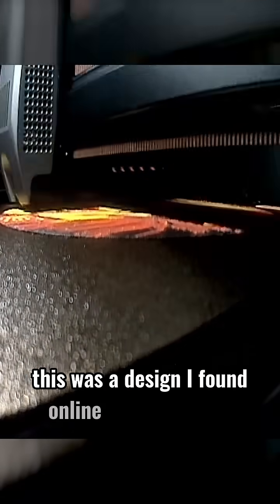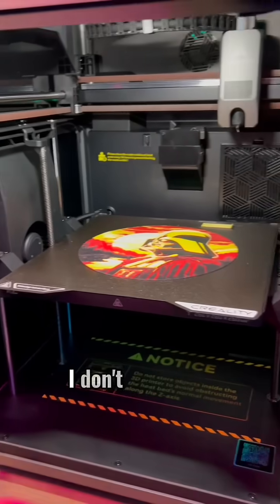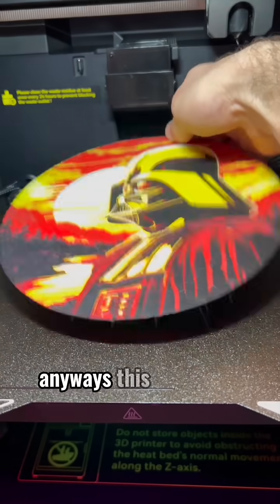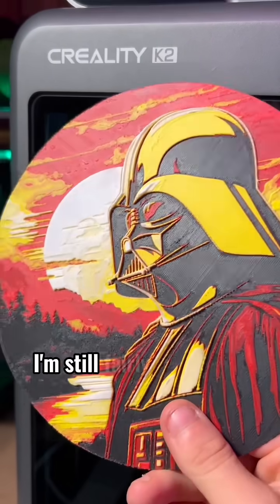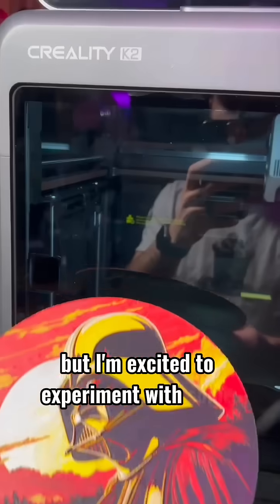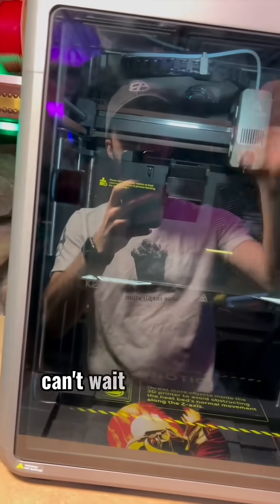This was a design I found online by Chris Bedillo — I don't think I'm pronouncing that right, but I'll tag him in the description. This came out so cool. I'm still fairly new to the whole multicolor 3D printing thing, but I'm excited to experiment with some new ideas using the K2. Can't wait to show you guys.